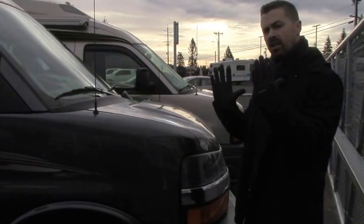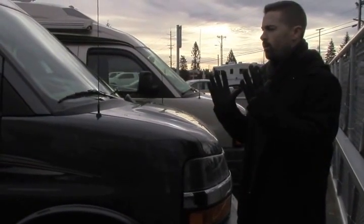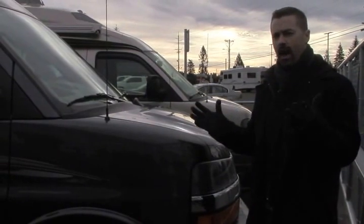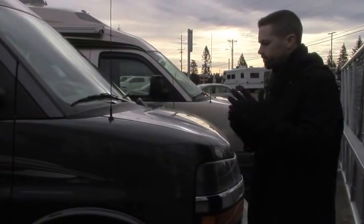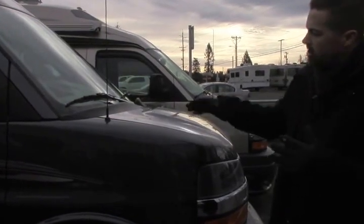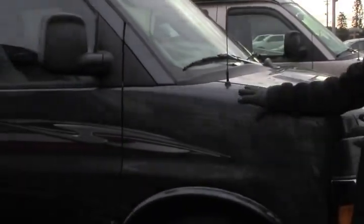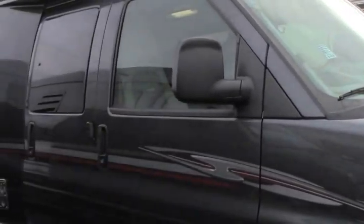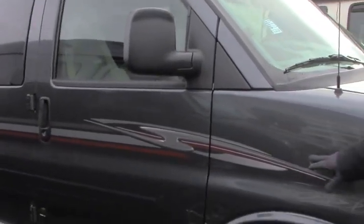This is that wide body edition, so it gives you a little extra space in your sleeping area and your living area in the back. I'll show you that once we get inside. But I want to point out some really nice features on the outside here before we get inside. Look at this beautiful, dark, rich — it's almost like a charcoal bluish exterior full body paint. You still got the graphics.